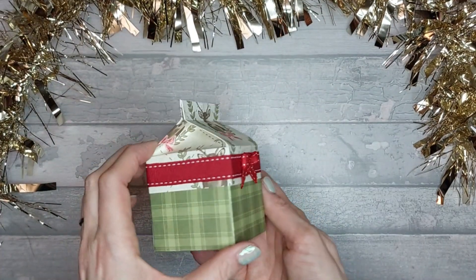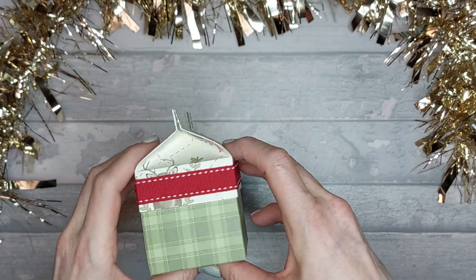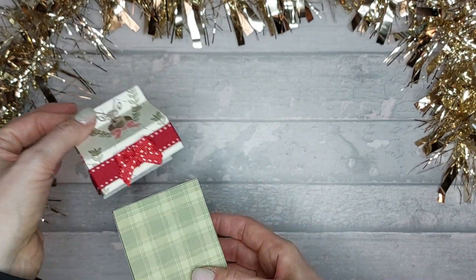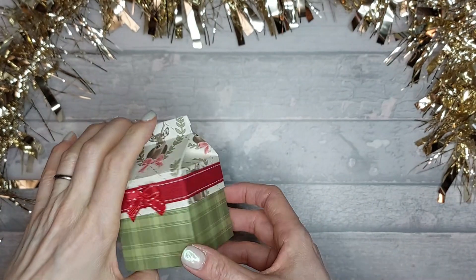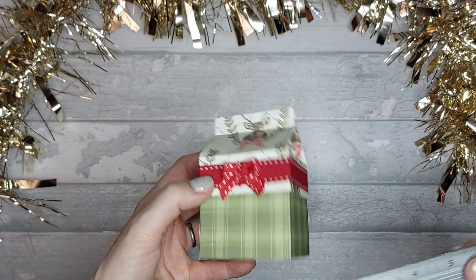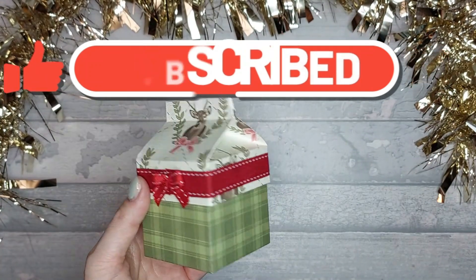So there you have your cute little milk carton box that has a lid — I just think that's really cute and really nice. Obviously you don't have to use it just for Christmas, you could use it for birthdays as well. I think you could even make this into a little house, with this part as the roof like a little gingerbread house. I definitely want to make one with a card lid rather than a paper lid. Thank you Pootles Papercraft for that one! The finished size is two and a half by two and a half by four — a good size. Please like and subscribe, hit the notification bell so you never miss a video, leave a comment below and I'll see you next time, bye!